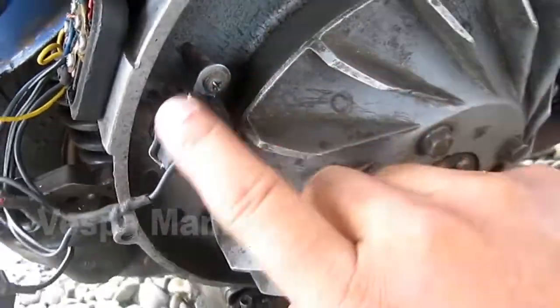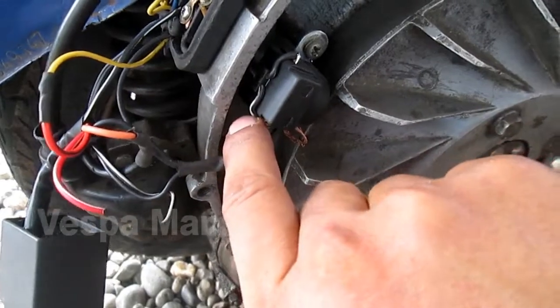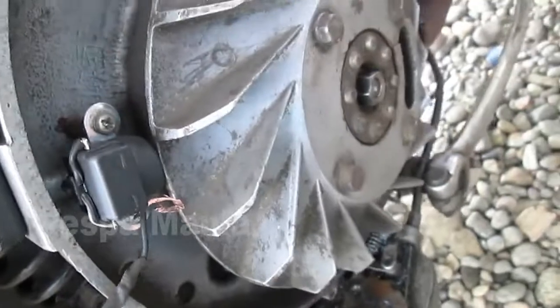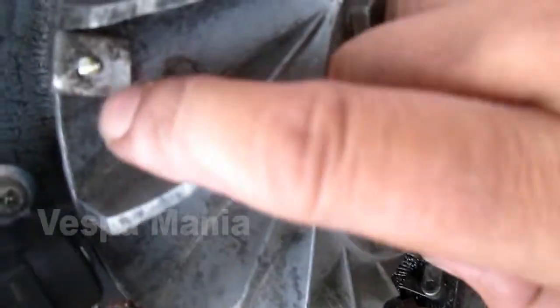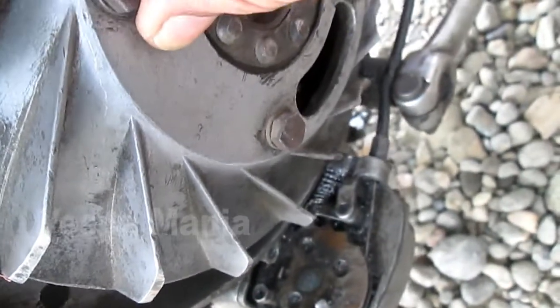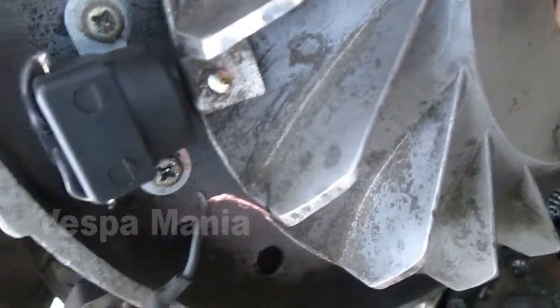This is the center/pulser area — there is a black and black-striped white cable. This must be set to the top position; there is a marker here. Later it will connect with the pulser. This is the top dead center (TDC) point.